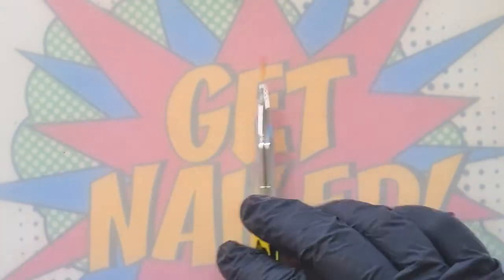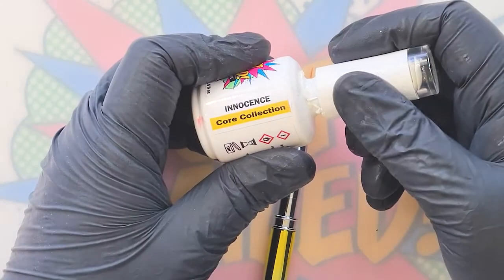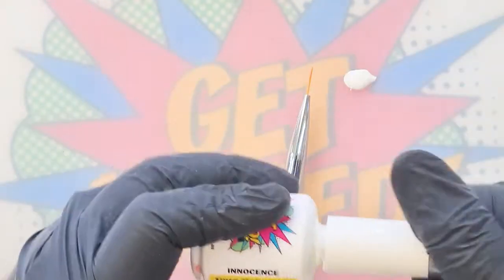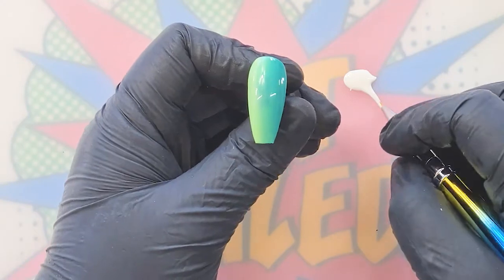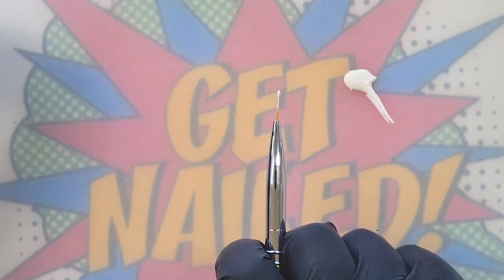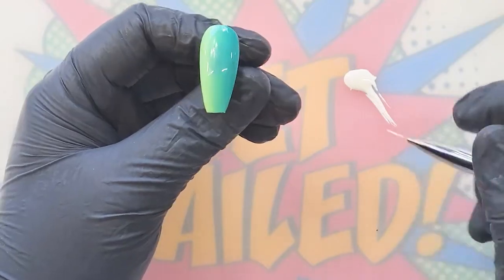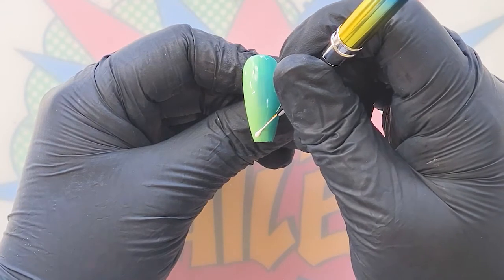Now we're going to go in with our Skinny Mini, which is our finest brush. This is a new one so it's a little fluffy. I'm going to go in with Innocence from the core collection — the most beautiful white — and we're going to create some super simple daisies. Normally I'd say to load your Skinny Mini evenly with no lumps or bobbles, but to create these daisies I actually want to create a bobble on the end of the brush, which will create the edge of each petal.